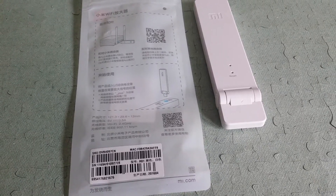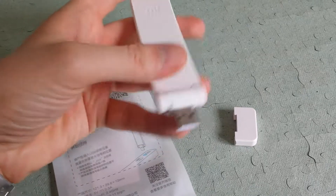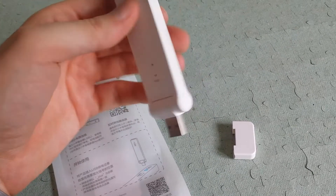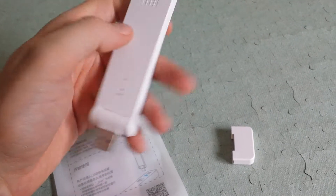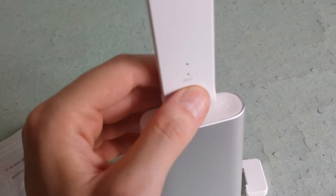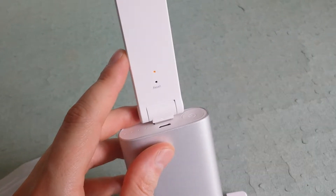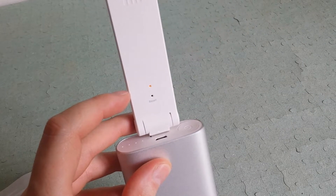This is the Xiaomi Mi Repeater — it's very easy to set up. I have the Xiaomi Mi Router 3, the latest one, and I just plugged it in and it works. It's far away from the router but still connects. I have a battery bank here — when you connect it, it starts blinking and looks for the network. When it doesn't find a network it stays blinking, but it turns blue when connected.